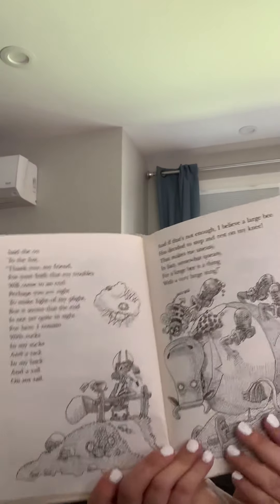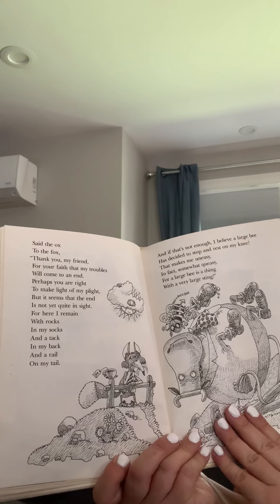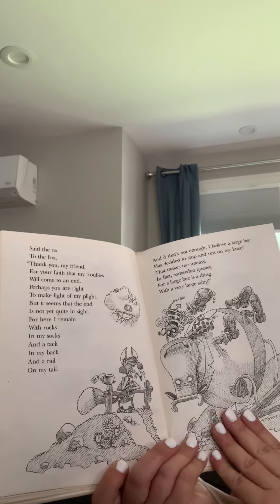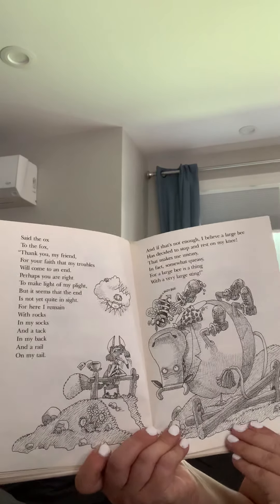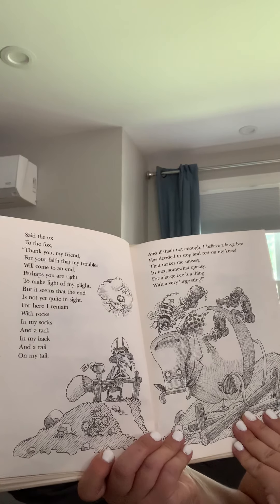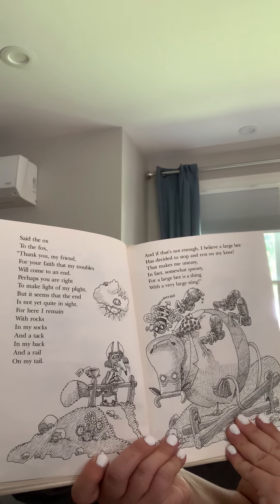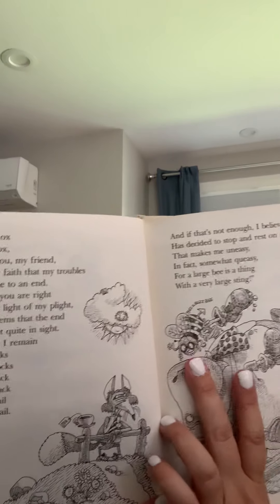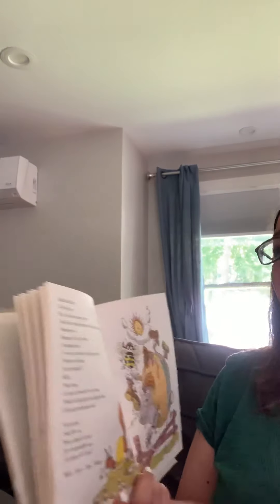Said the ox to the fox: thank you, my friend, for your faith that my troubles will come to an end. Perhaps you are right to make light of my plight, but it seems that the end is not quite in sight. For here I remain with rocks in my socks and a tack in my back and a rail on my tail. And if that's not enough, I believe a large bee has decided to stop and rest on my knee. That makes me uneasy, in fact somewhat queasy, for a large bee is a thing with a very large sting. It's right here — it's in black and white.